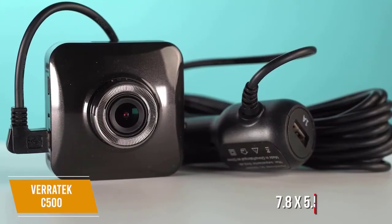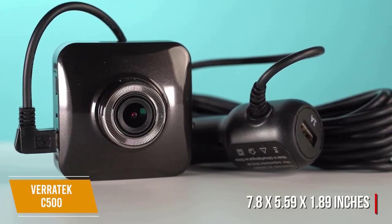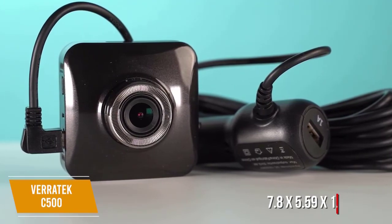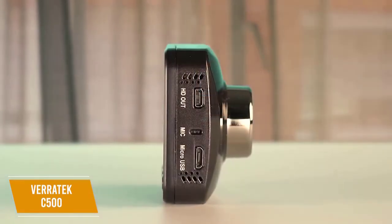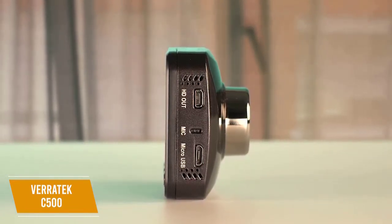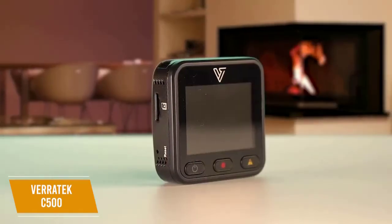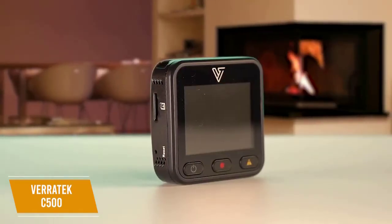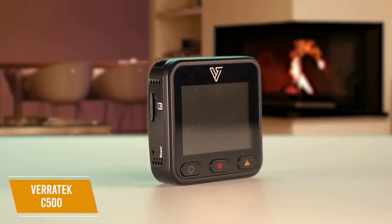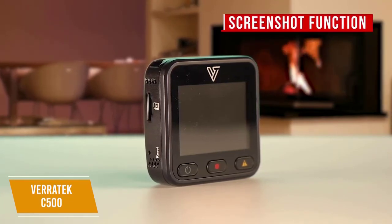This small dashcam measures 7.8 x 5.59 x 1.89 inches, and the small size means it does not need much room and can be installed discreetly so as not to block your view or become distracting. The C500 is easy to set up in a few minutes and automatically turns on when your vehicle turns on for easy, instant recording. It has a two-inch screen on its rear while its lens shoots footage at 1080p at 30 frames per second, capturing colorful, clear, sharp details of cars, street signs, and license plates. There's also a great screenshot function to capture any images you need quickly and easily.